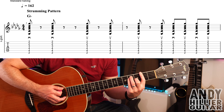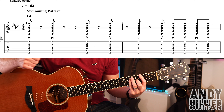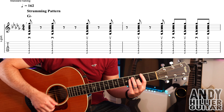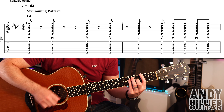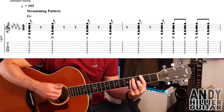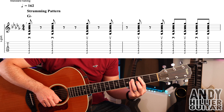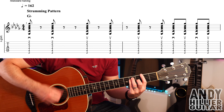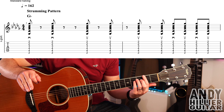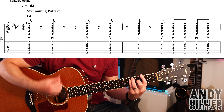My guitar is in standard tuning. The first chord that we need to get is a Gb chord, otherwise known as F sharp, but it's in a flat key so we call it Gb. First finger barred across all the strings on the second fret, second finger on G3, third finger on A4, little finger on D4. So that's the Gb chord.